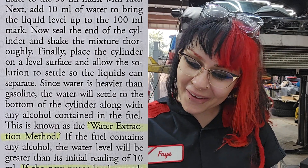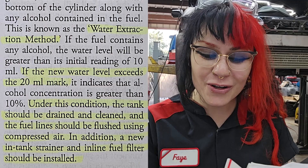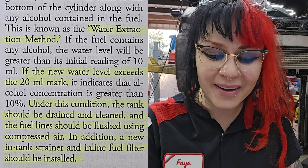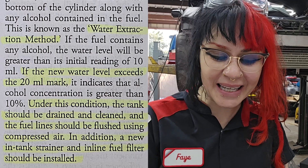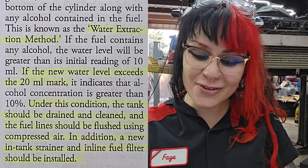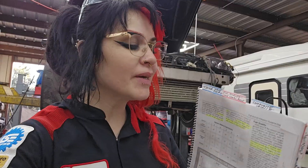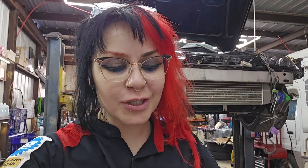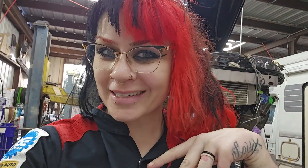If the fuel contains any alcohol, the water level will be greater than its initial reading of 10 milliliters. If the new water level exceeds the 20 milliliter mark, it indicates that alcohol concentration is greater than 10%. Under this condition, the tank should be drained and cleaned, and the fuel lines should be flushed using compressed air. In addition, a new in-tank strainer and in-line fuel filter should be installed. The book doesn't tell me how long I should wait and let the fluids settle and separate, so I'm going to get back to this car and crimp this wire and come back and check it together.